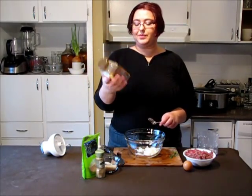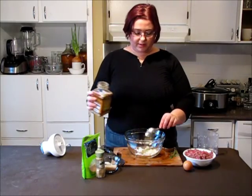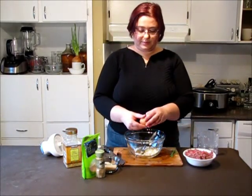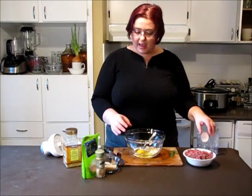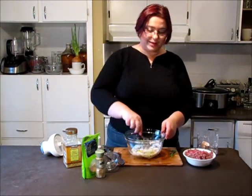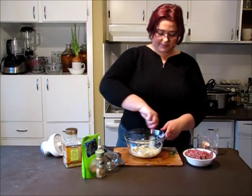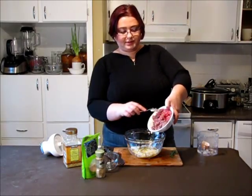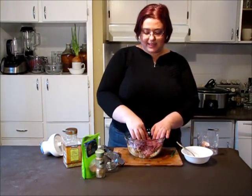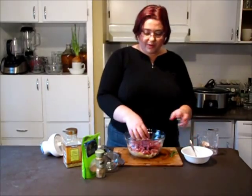I'm putting all the onion and garlic inside. I'm adding a little bit of seasoning — about a tablespoon of seasoning — then egg, and rice. Rice will soak all the juices from the onion and from the meat and will be absolutely delicious inside the meatballs. Now add the meat and mix well. I'm mixing it with my hands and not with a fork or spoon because I want them to be a little bit tough.